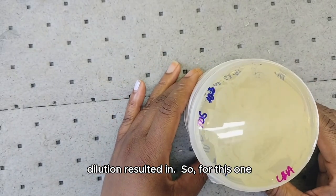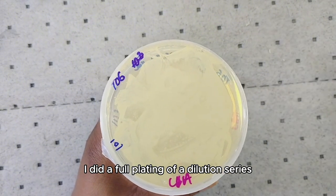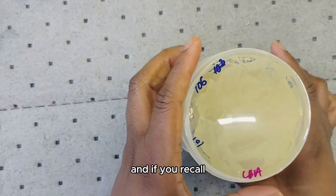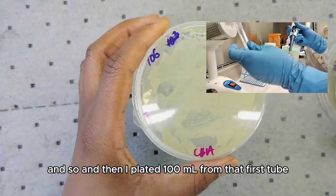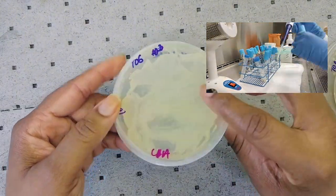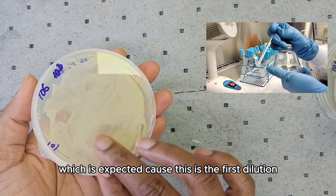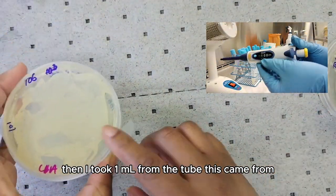For this one I did a full plating of the dilution series — I had one to six, so six tubes, not including the original tube with the sample that had about 1 mL. I took 1 mL from my sample and put it in 9 mL of water, then plated 100 µL from that first tube. As you can see it looks like a smear — it's too concentrated, which is expected because this is the first dilution.